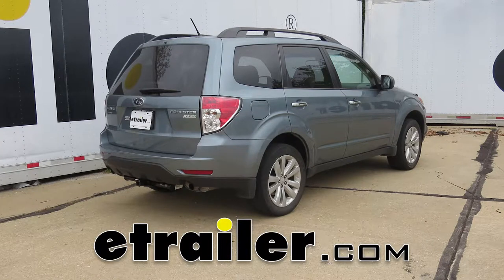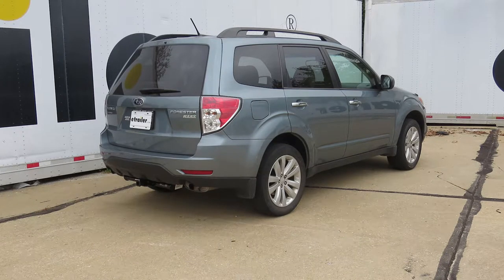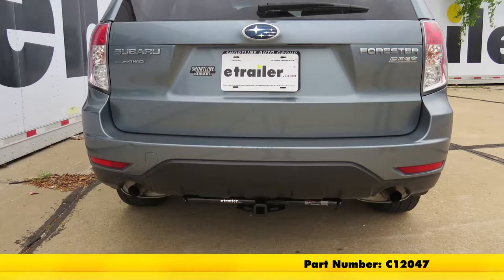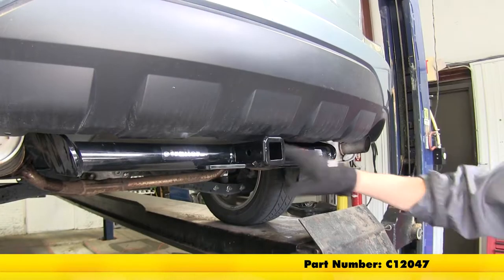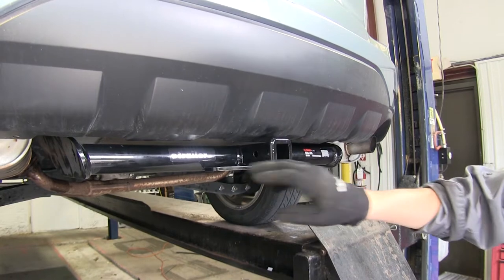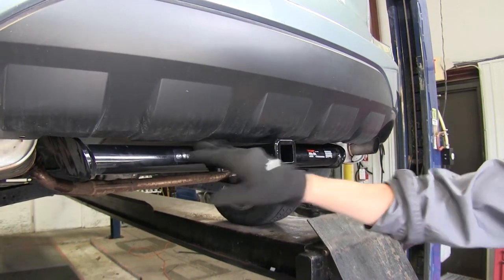Today on our 2011 Subaru Forester, we'll be taking a look at and installing the Curt Class II inch and a quarter trailer hitch receiver, part number C12-047. The Curt Class II trailer hitch receiver is perfect for light duty towing or carrying accessories such as cargo carriers or bike racks.